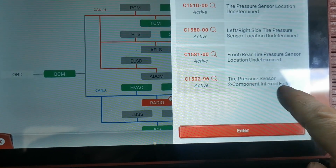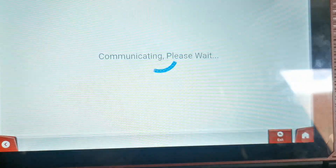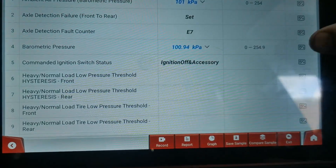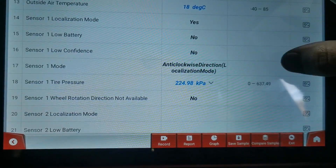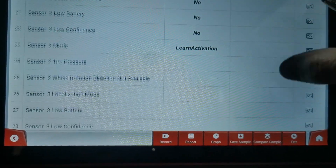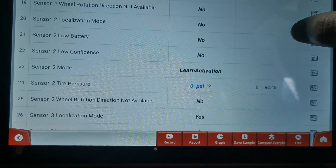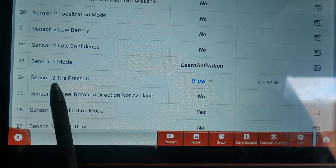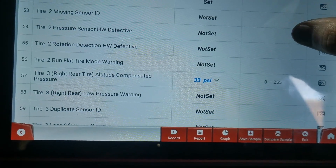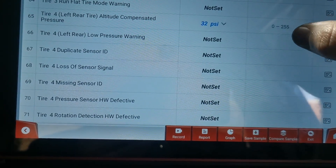The next check after that is to look at the live data readings and confirm that sensor 2 fault. I click read data stream, select all the PIDs, and scrolling to sensor 1 — changing it to PSI — it's showing 32.6. Scrolling down, sensor 2 is showing 0 PSI, confirming that the fault is there. Tire 3 is 33 PSI and tire 4 is 32 PSI, so I'm getting confirmation of all the readings.